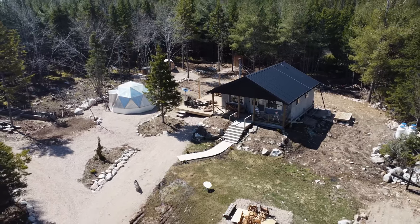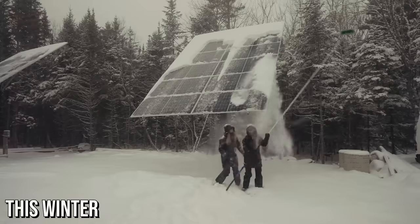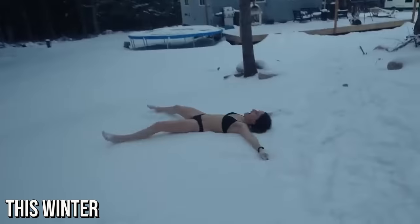Spring is here — the time of year between winter and summer where the temperature slowly rises, and our moods too. The natural world revives after the cold winter months, and every single day gets better.